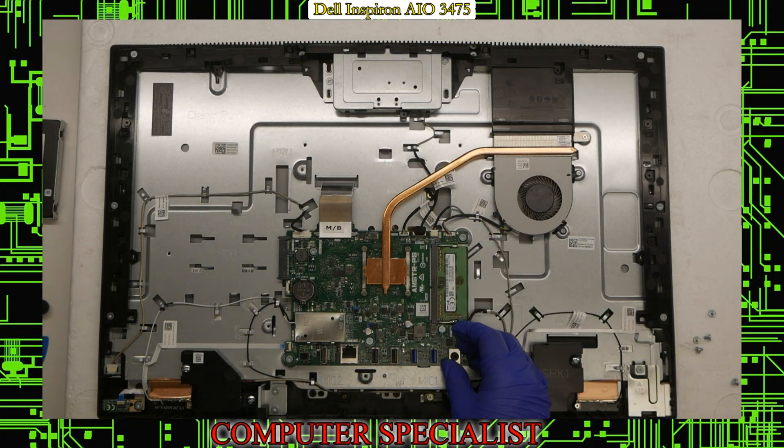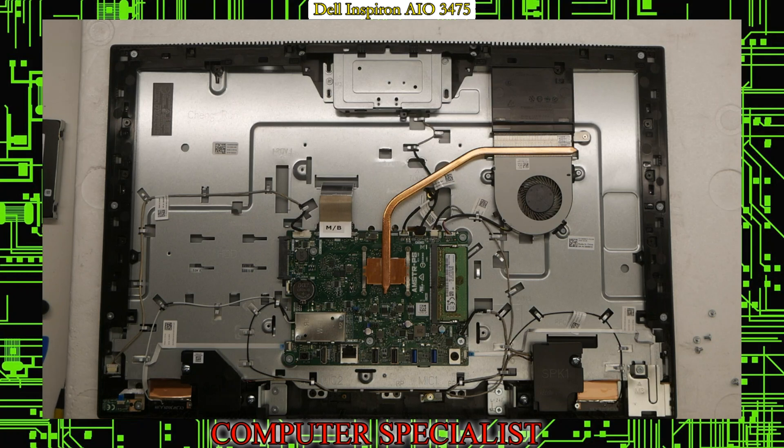And we also have the fan and the microphone. That's pretty much it on how to disassemble the Dell Inspiron 3475 all-in-one. If this helped you, feel free to leave a like. If you have any questions, leave them in the comments, and subscribe to see our videos in the future.